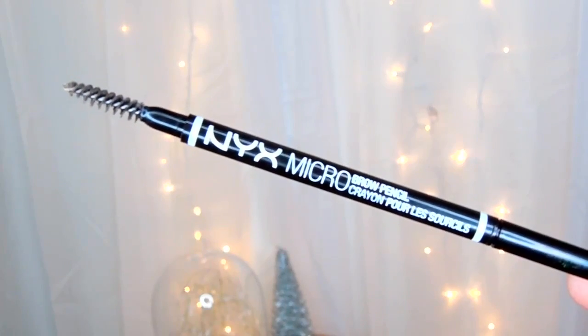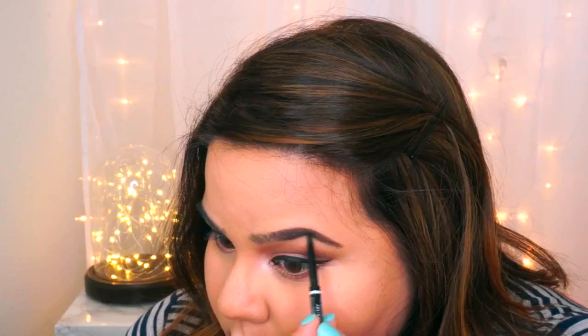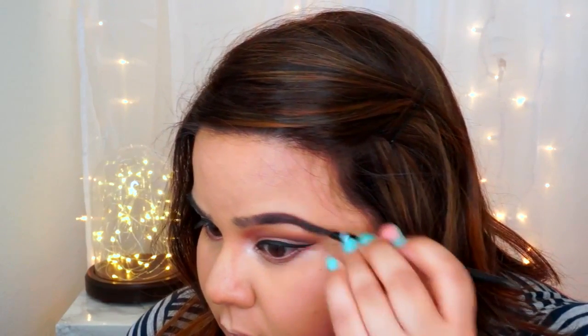After the eyeliner, I'm going to be doing my brows using the NYX Micro Brow Pencil in both Espresso for the tail and ash brown for the inner part of the eyebrows.